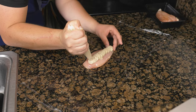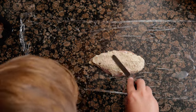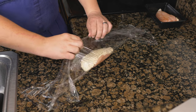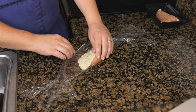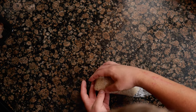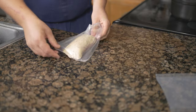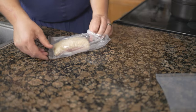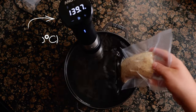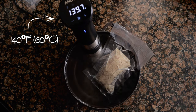Pipe the rillette down the middle of the breast, then using an offset spatula, spread the rillette one fourth of an inch thick over the top of the breast. Pull the top end of the plastic wrap over the breast and tighten to shape it. Fold the plastic under the bottom of each side of the chicken, keeping the bottom flat and the rillette domed. Place the chicken with the plastic wrap into a vacuum bag and seal, then cook in a circulator at 140 degrees Fahrenheit, 60 degrees Celsius, for 45 minutes.